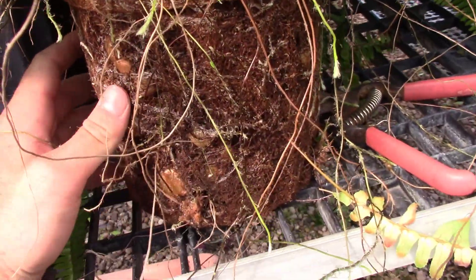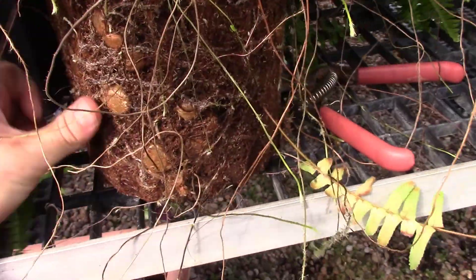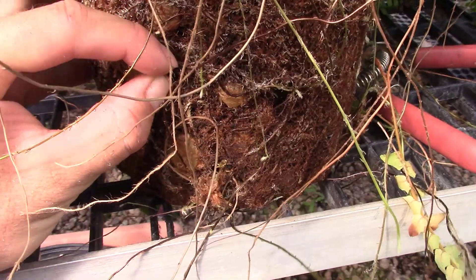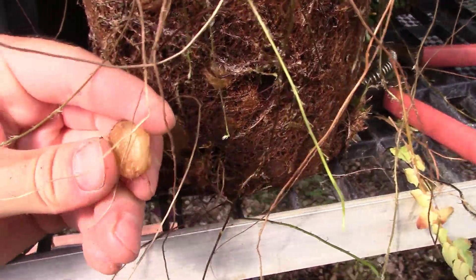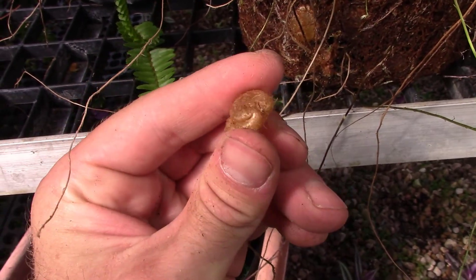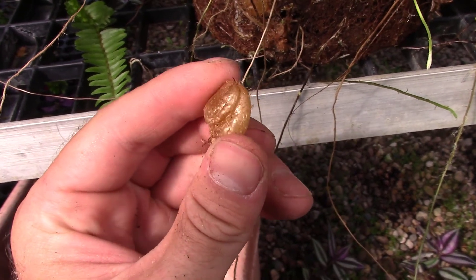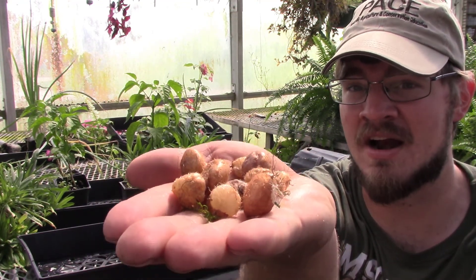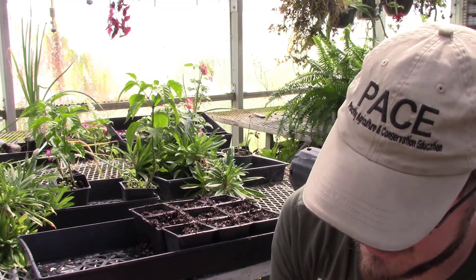Another way to propagate Boston ferns other than division is by tubers — this is how I actually get the majority of the ferns in this greenhouse. On the side of the root ball you'll see these little potato-looking structures, and each one of those will grow a whole new fern. From just a few seconds of picking tubers off the outside of one small fern, I've got about 15 tubers here. You could dig down and get more on the inside, but it's mostly easy to just get the outside ones from a root-bound plant.